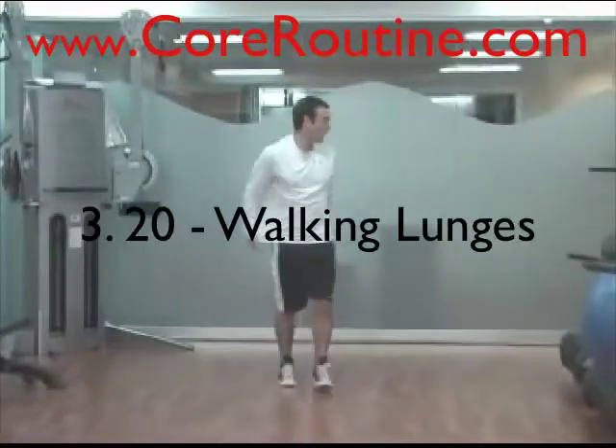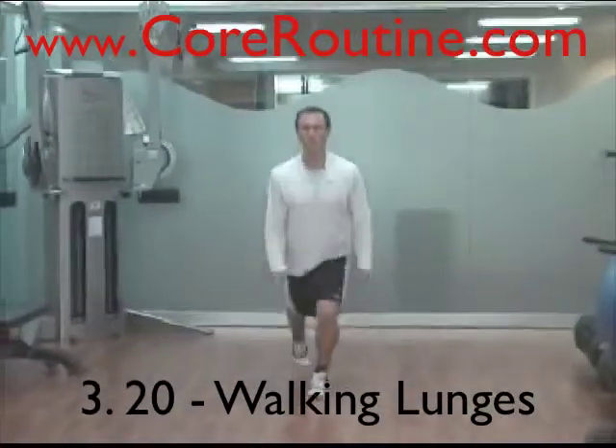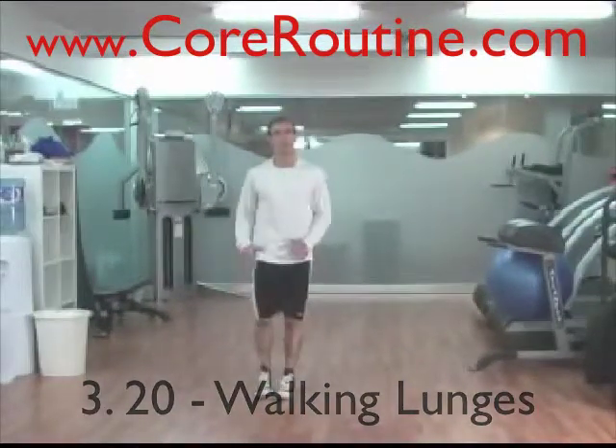When you get up, you're going to do walking lunges. Step out, down, and just walk forward in a nice straight line with each step, getting a stretch in the hip flexor region back here.